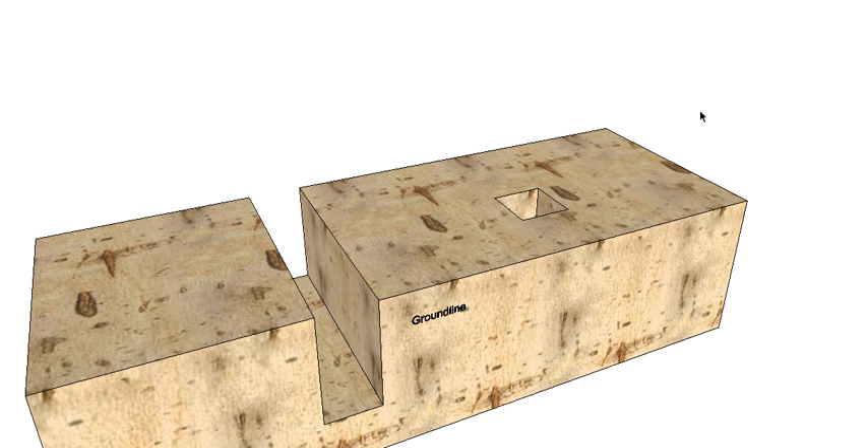G'day and welcome back to Buildsum. In this video I want to show you a section through a brick veneer house, which is going to be similar to the last video I did, but the main difference with this one will be that it will have a platform floor rather than a concrete slab - so I'm going to go for a timber platform floor.